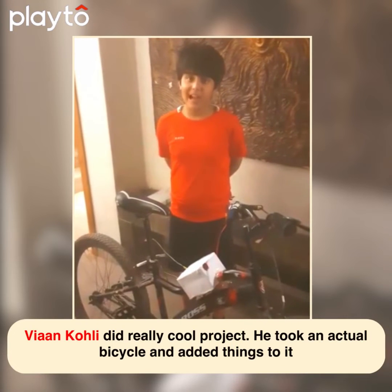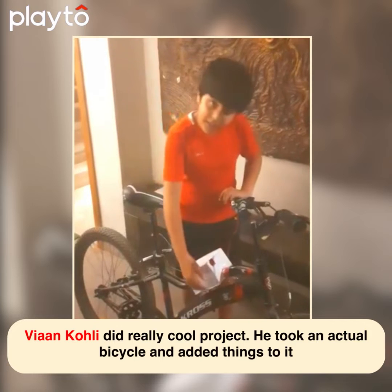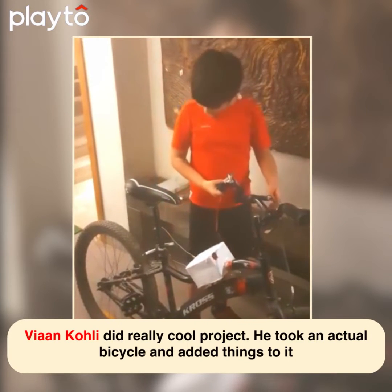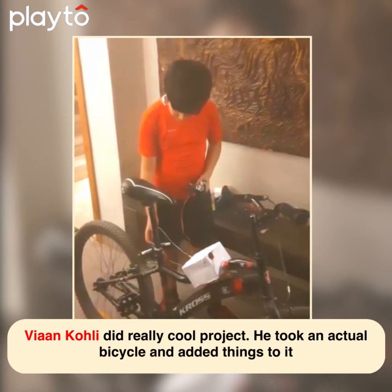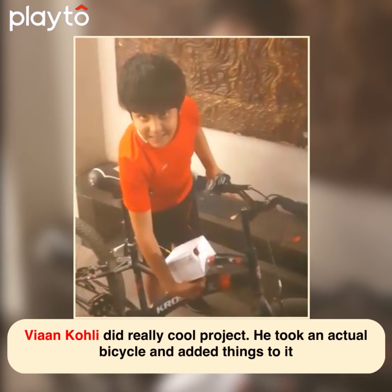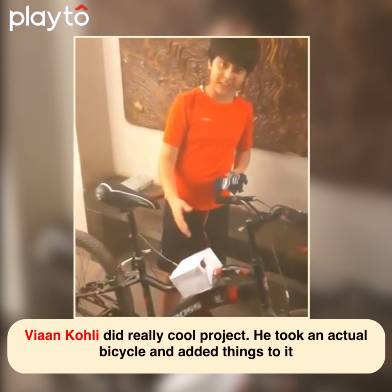Hello friends, my name is Liyang and today I have made a gesture control bot. Using Arduino Nano, switch, accelerometer, flex sensor, some LEDs and breadboard. I have fitted all the components inside the box and I have programmed the Arduino Nano using C++.